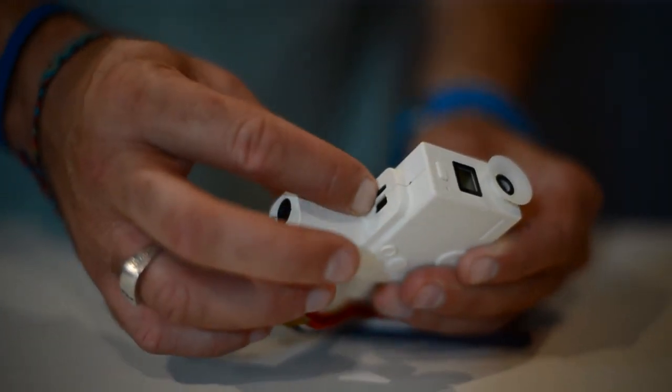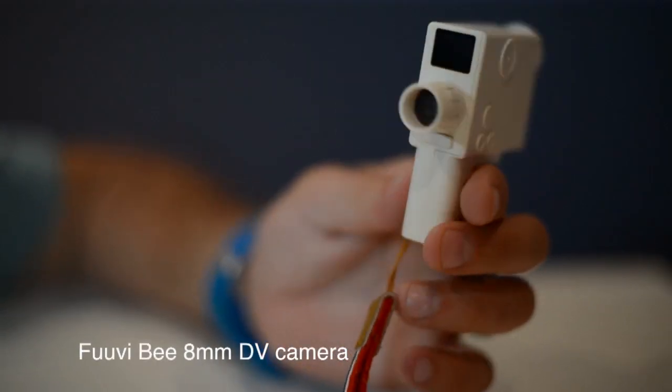You're going to need to pop a micro SD card inside to record onto, and via the USB cable you can charge it up fully. You're going to get at least a hundred minutes of recording time before it's going to run out of juice.